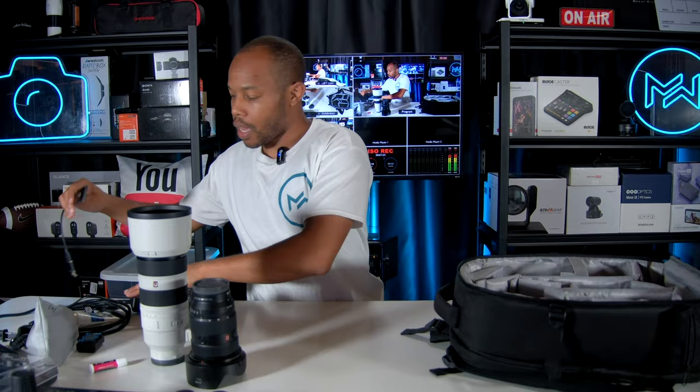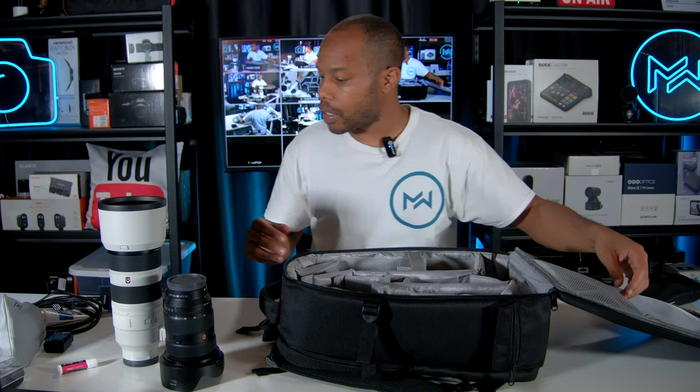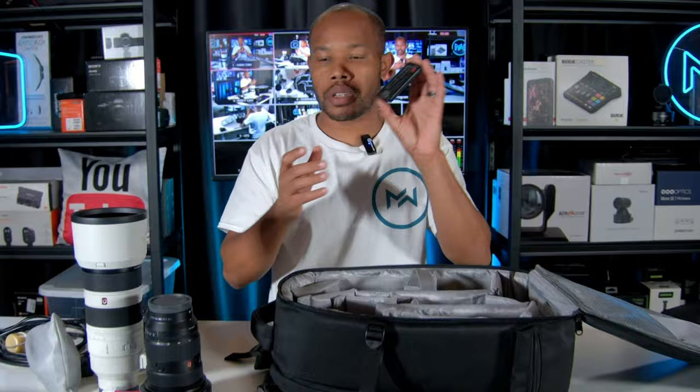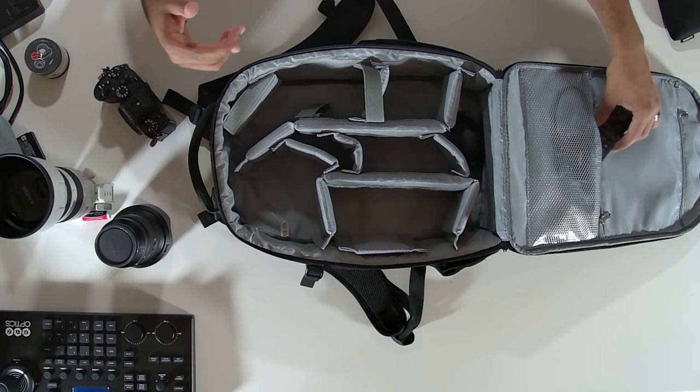I also have a 500GB hard drive — mostly because I live stream events and sometimes have a video switcher with me. I also carry a USB-to-Lightning adapter for physically transferring files as an iPhone user. And I have a camera remote — I don't really use it for photography, but it's handy when using this camera to live stream or record YouTube content from another station.